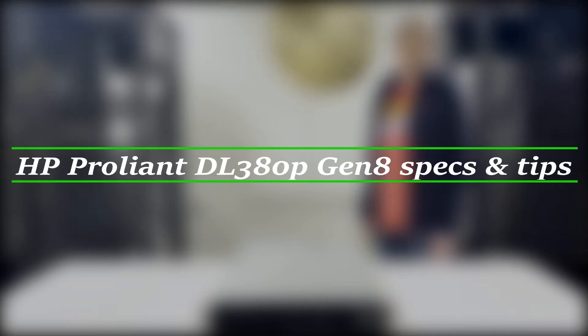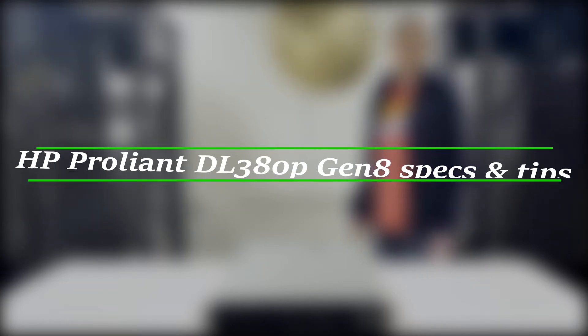Hello, I'm Scott Flowers with CloudNinjas, and today we're here to talk about HP ProLiant DL380P Gen 8 memory upgrades and how to load the system.